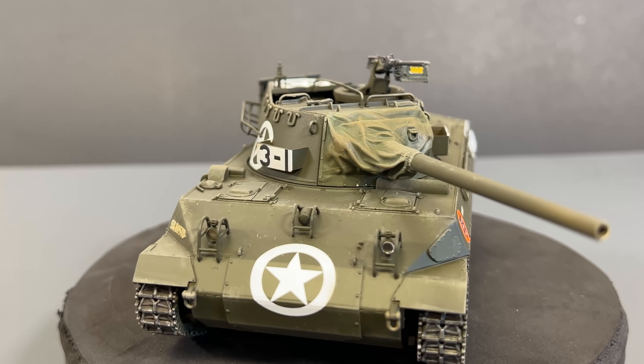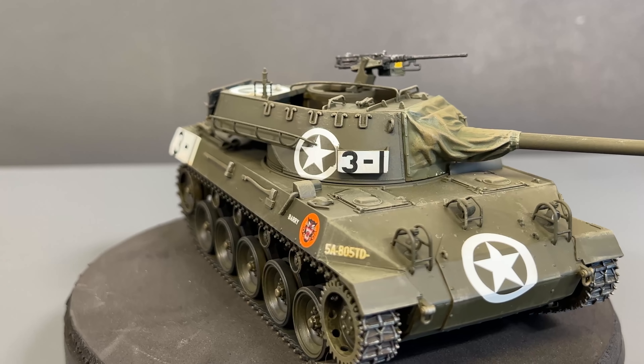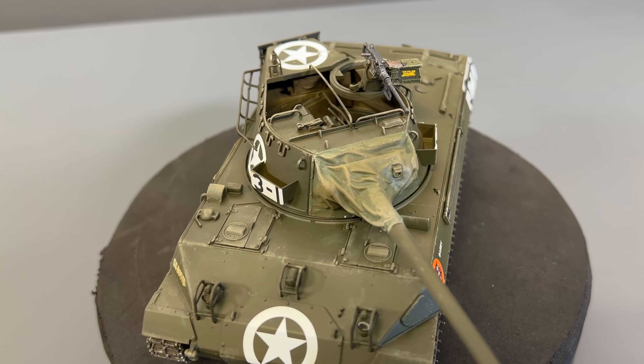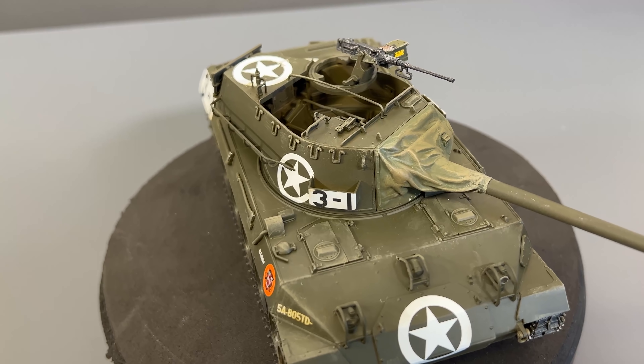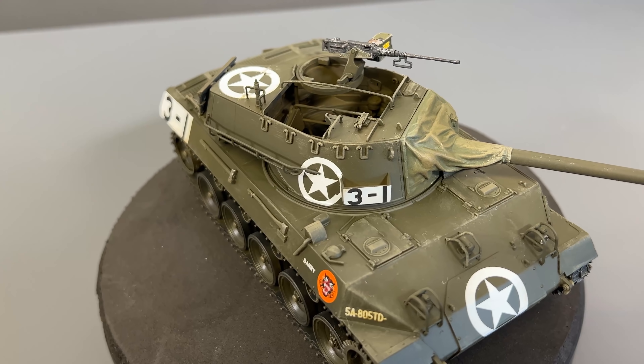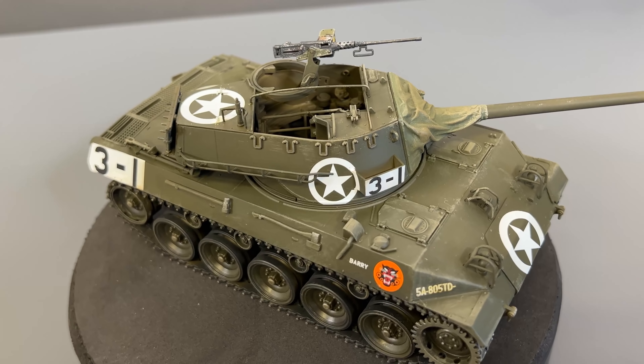And then of course you can see we have up on top there our finished .50 cal. I put the little decal on the ammo box and painted up the ammunition — and it is a beautiful thing. So this kit is due to come out very soon, in December 2021. Beautiful — definitely recommend. I want to take this opportunity to thank you as always for watching, and please stay tuned because we have many more videos coming.